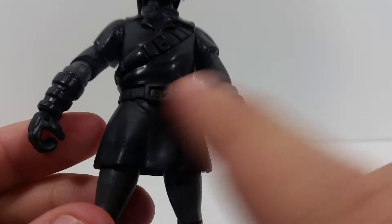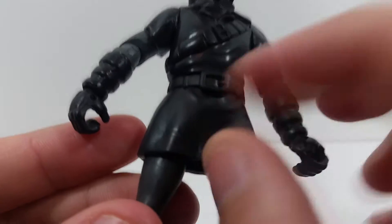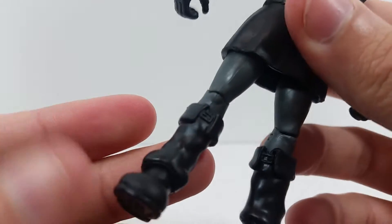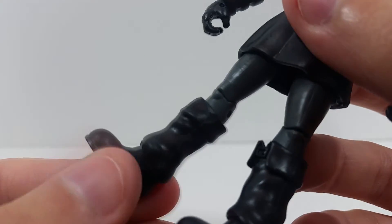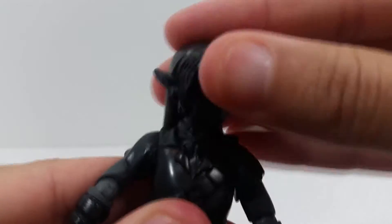You've got the strap coming down, the buckle, straps on the arm, a skirt piece, and his boots.